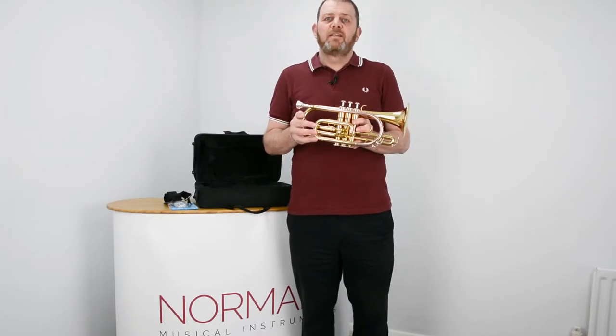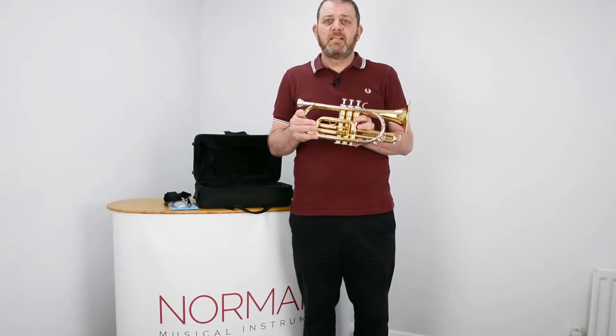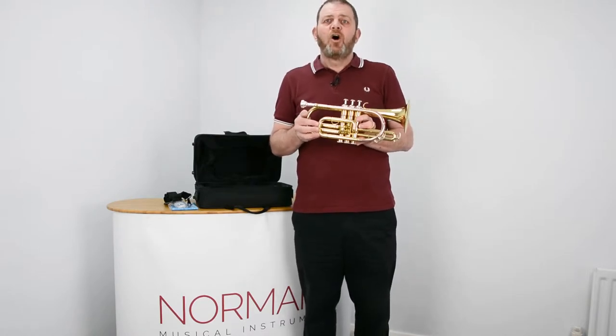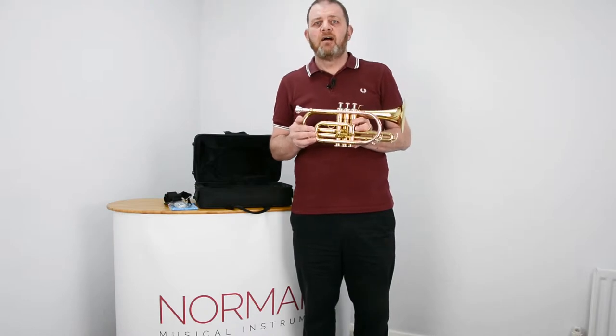For tuning the cornet, if you're playing on your own, there's probably no necessity to actually tune it. Only when you're playing with others, or if your teacher says you're sharp or flat.